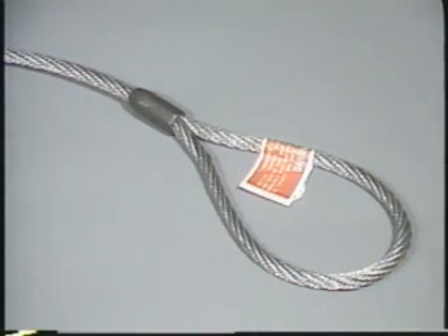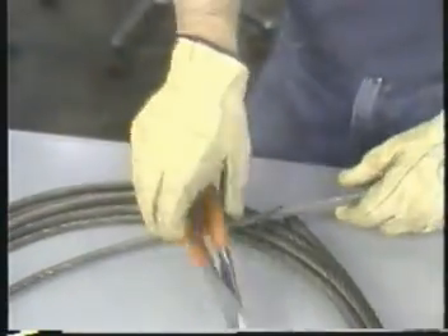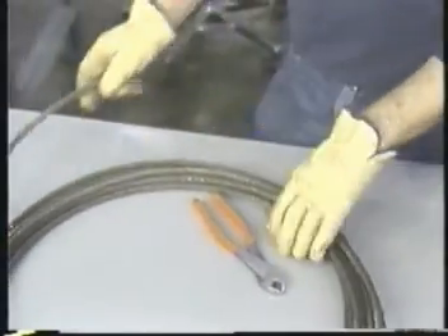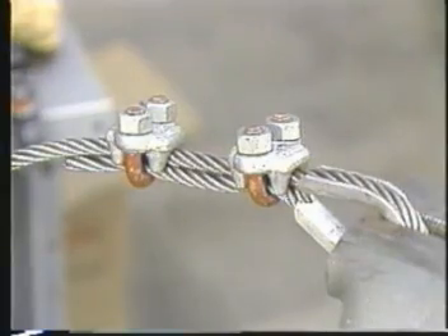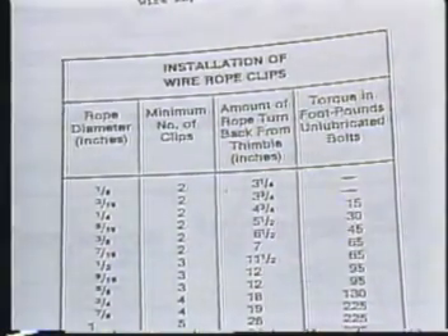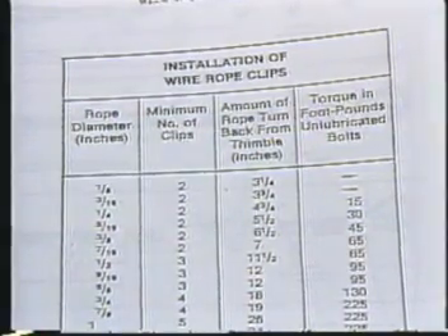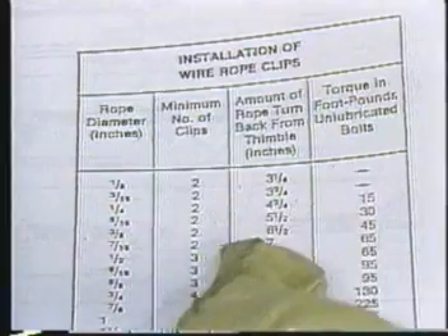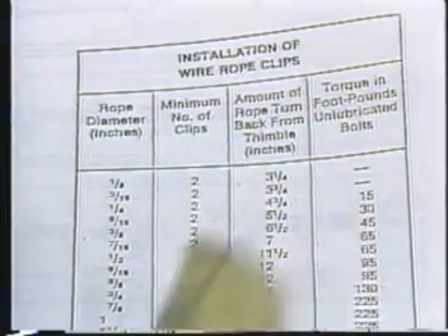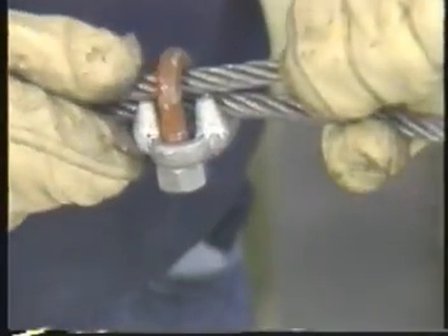For most rigging jobs, you will use factory-finished slings, but there are some situations where you may have to install rope clips to make an eye on the end of a sling. Rope clips are special fittings designed to clamp the end of a rope into a loop to form an eye. Rope clip manufacturers will tell you how many clips you need for the size rope you are using, how much rope to turn back to make the eye, and how much torque to use to tighten the clips. Follow the clip manufacturer's instructions carefully.